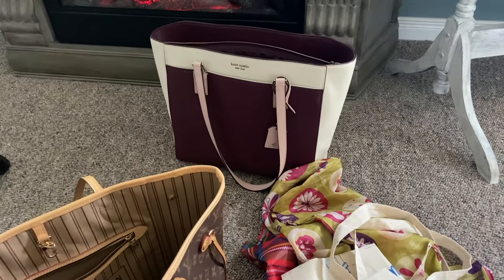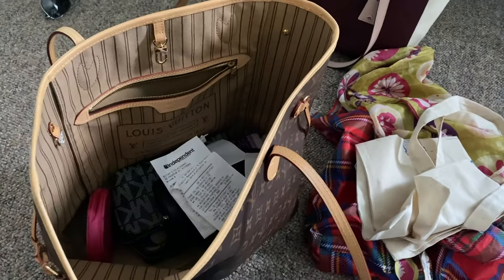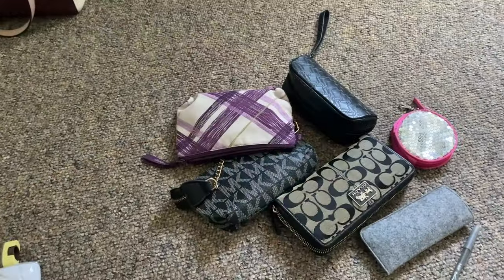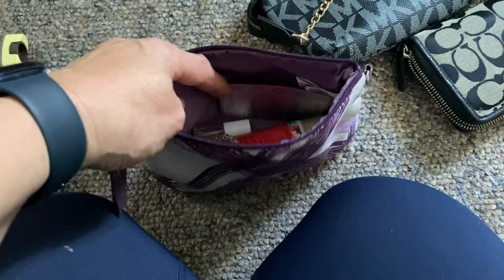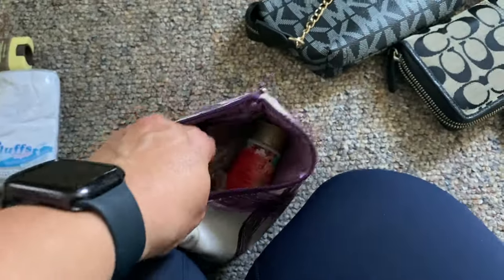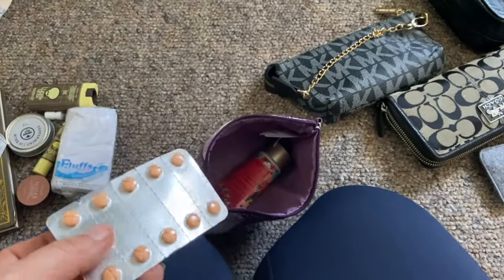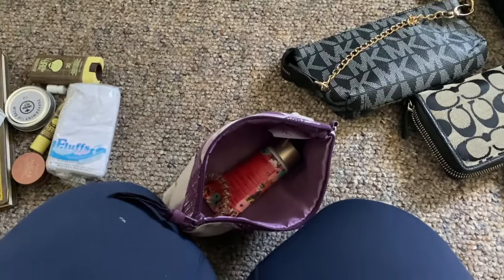I'm going to take everything out and reevaluate what I need. So this is what was in it — it's fairly empty. There's a hair tie, a hand lotion, an essential oil roll-on for if I feel a headache coming on, and then I have Gravol. I no longer need Gravol — I don't know why I had it in there — so I'm going to remove that.